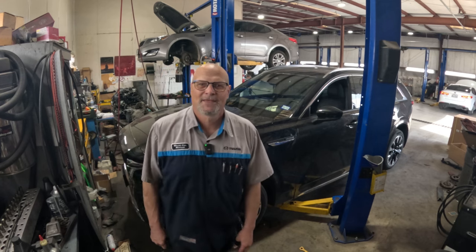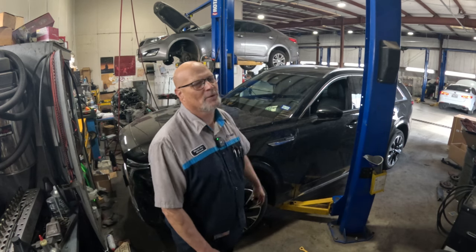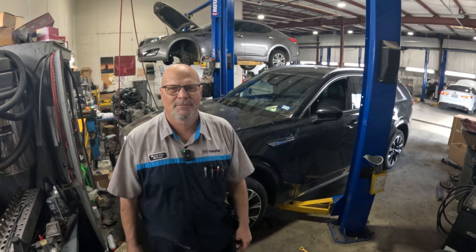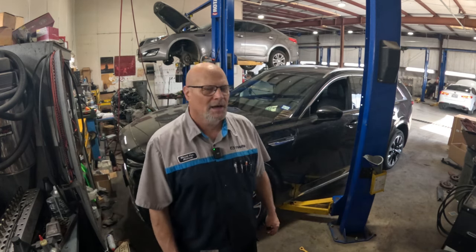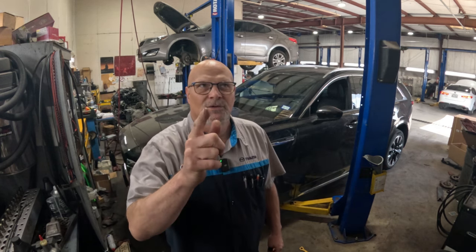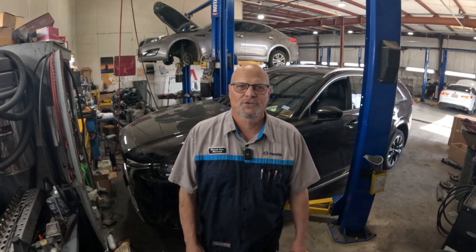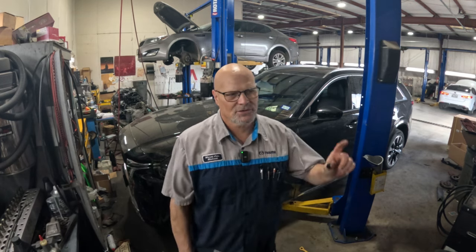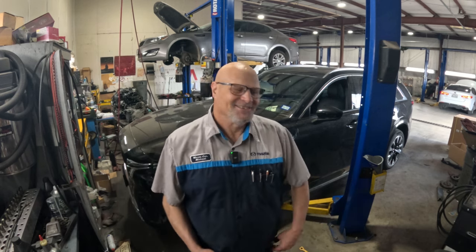Hey guys, how's it going? Thanks for tuning in. Today we are looking at this 2024 CX90 - customers complaining about a creaking noise from the suspension, creaking, popping, whatever. We are going to perform bulletin 02-02-24. We're going to be putting some grease in the lower control arm bushings and put some covers on it to protect that grease and keep it in there. I've never done this before, so we'll see how it goes. Let's get going.